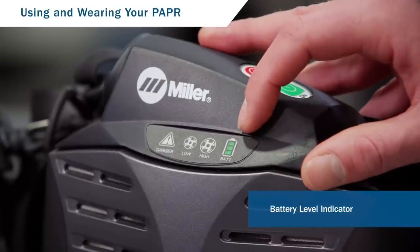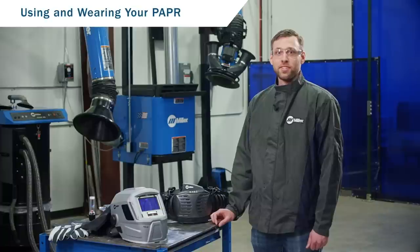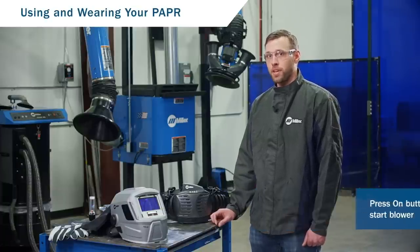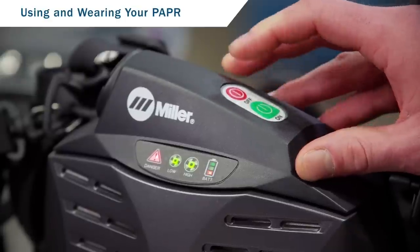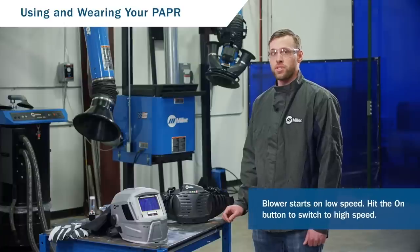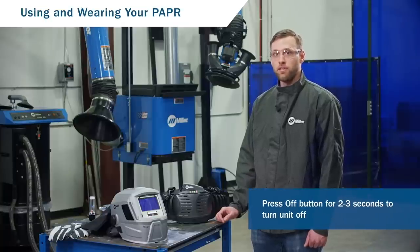There is also a battery level indicator. The blower speed control can switch from low to high. To start the blower, press the on button for one to two seconds. During startup, the danger indicator alarms will flash and sound and the unit will vibrate momentarily. The blower always starts on low speed. To switch to high speed, push the on button again. To stop the blower, press the off button for two to three seconds until the blower stops.